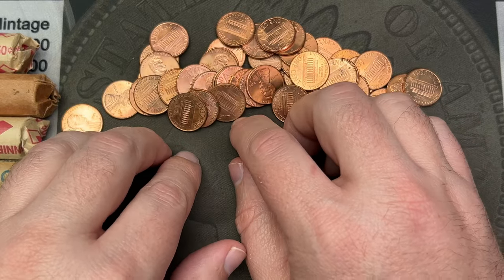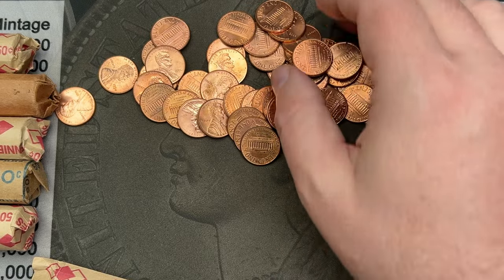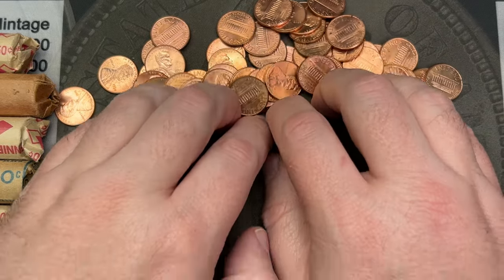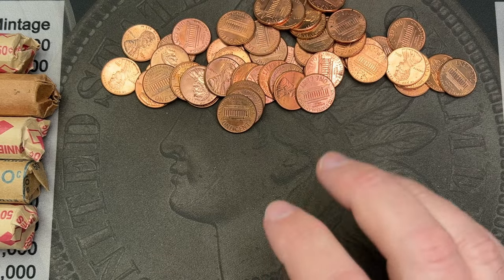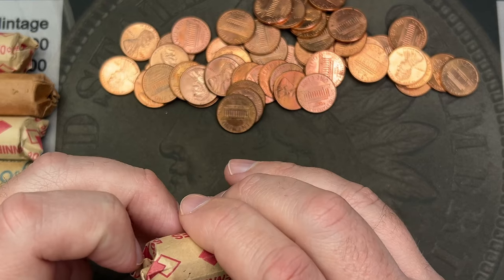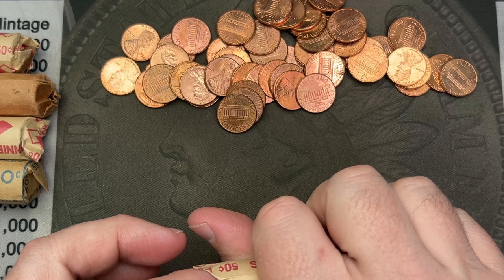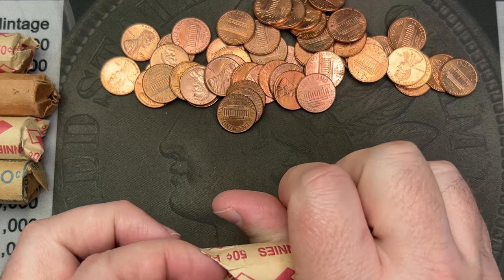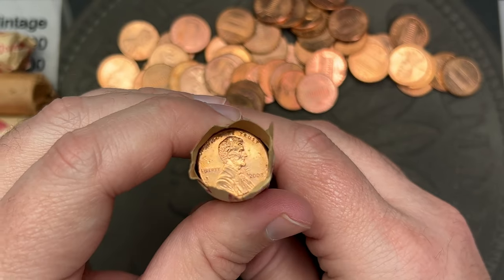Mostly 90s and 2000s — nothing standing out, no proofs or anything. I'll quickly go through these off camera and check for varieties. Let's go ahead and crack a second roll here and see if there's anything going on.